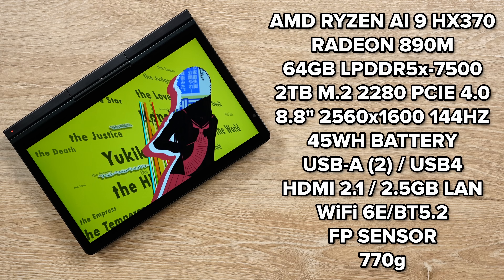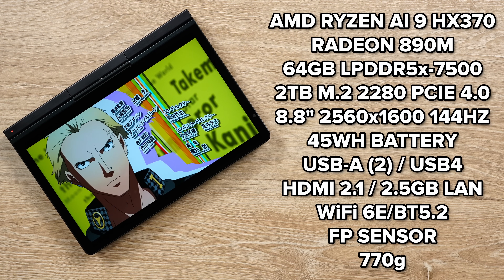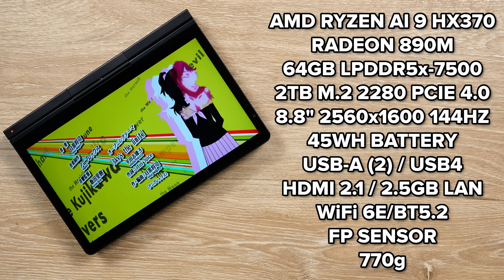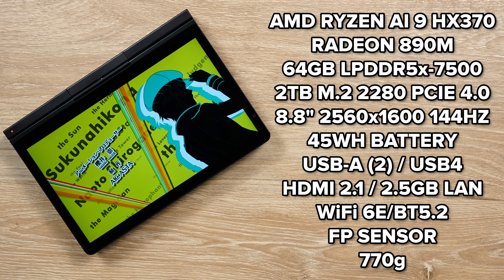Mine has 64 gigabytes of LPDDR5X 7500 RAM, but I believe the lowest you can get is 16 or 32 gigabytes. My model has a two terabyte M.2 2280 NVMe drive, but there are other options.